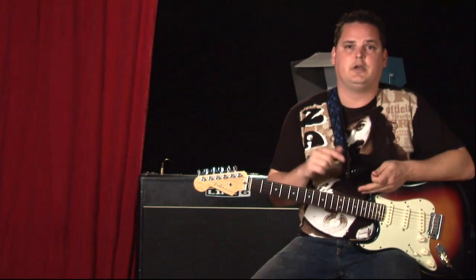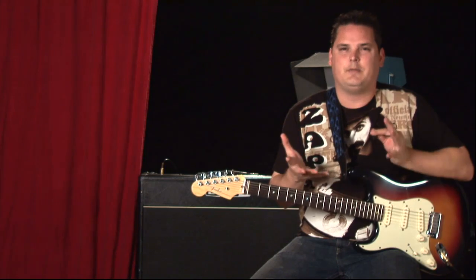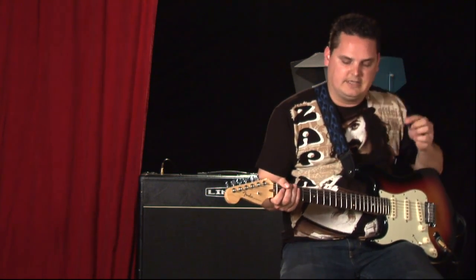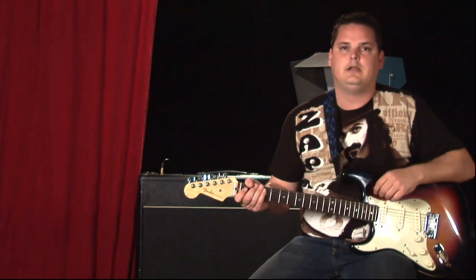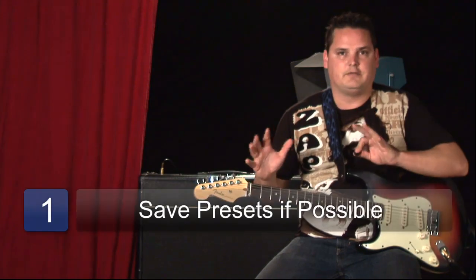Whether you're playing a Marshall, a Mesa Boogie, whatever amp you're playing, pretty much it's the same way to dial in the distortion. Mine, being that it's a digital amp, I pre-program my sounds so that they're memorized and I don't have to mess with them again.